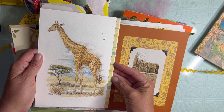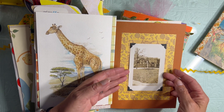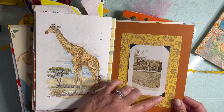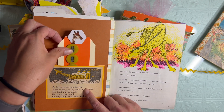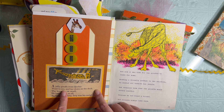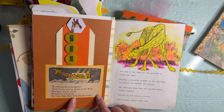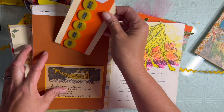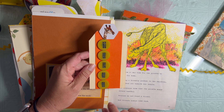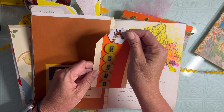There's that watercolor image - it's very pretty. Here is a photograph mounted on some scrapbooking calendar page with photo corners. This was a little book image from a poetry book: 'A jolly giraffe from Quebec went to sea and lay down on the deck. The boat was so small he had no rest at all, so long, long, long, long was his neck.' I made this tag out of some game pieces that had dots to represent the long, long, long neck.